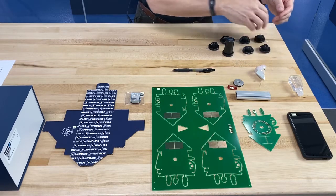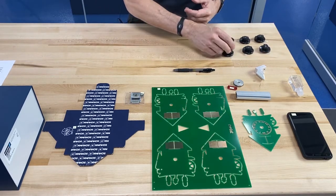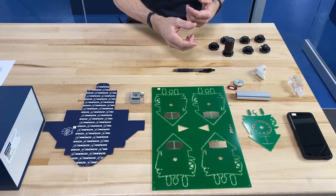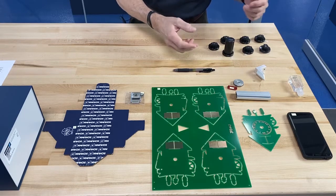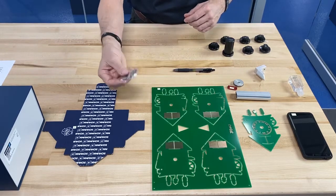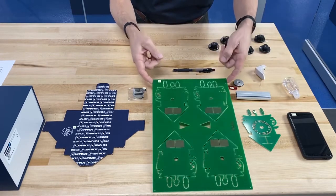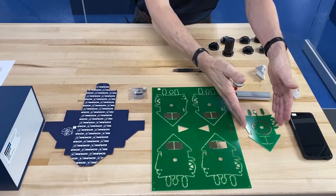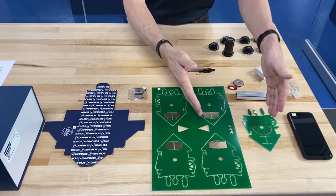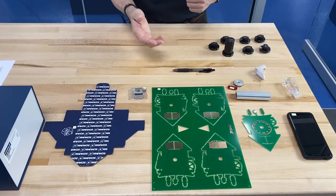Another advantage of Adheso is it requires no power — no pneumatics required, no electrical power required for Adheso to work. The other advantage is if you have sensitive parts that may not be able to be clamped with a gripper — perhaps the size is too big or gets too small — a mechanical gripper might not work well, but Adheso works very well on this.